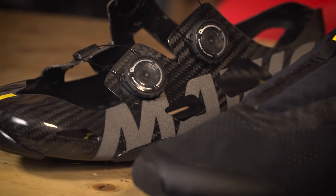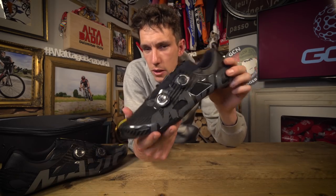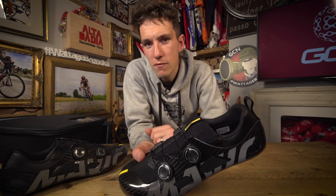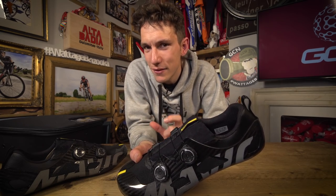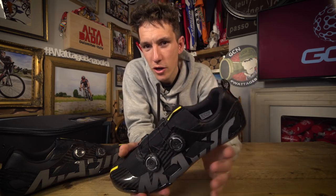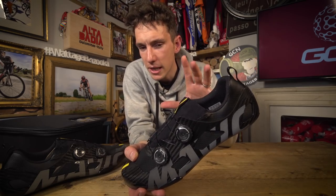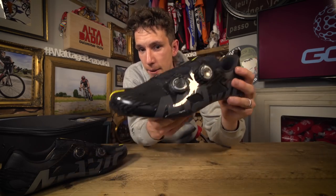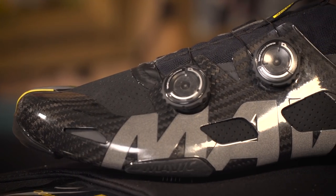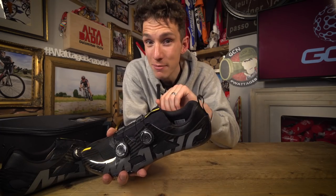So, what about that research? Well, Mavic say there are two parts to the potential performance benefits of using these shoes. Firstly, they were able to measure a significant reduction in calf muscle activity when pedaling. And from that, they were able to establish that there is a potential lower cost of pedaling — so, greater muscular efficiency. They've attributed that to two things: firstly, that super low stack height, and then also they've measured an increased ankle movement — 19% in fact.